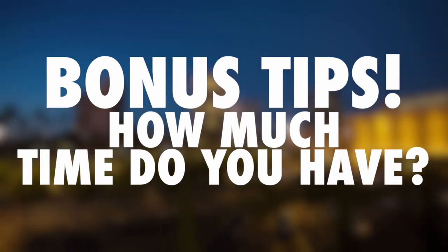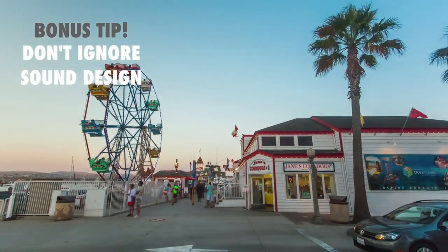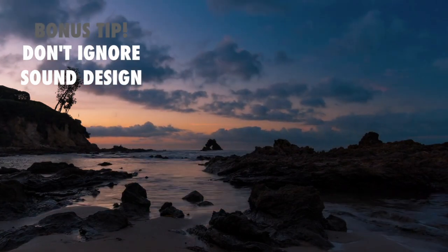Bonus tips. How much time do you have? The longer the interval between photos, the longer it'll take to create your time-lapse. Taking one photo every 10 seconds will take 240 seconds — or four minutes — to get one second of time-lapse at 24 frames. The shorter the interval, the slower things will move in your time-lapse. The longer the interval, the quicker things will appear to move. Calculate how long you'll need to capture footage to create the feeling and length you want.